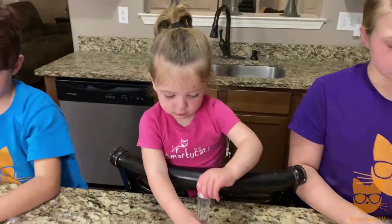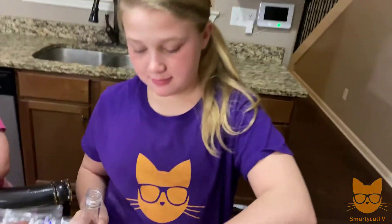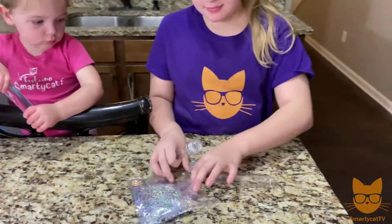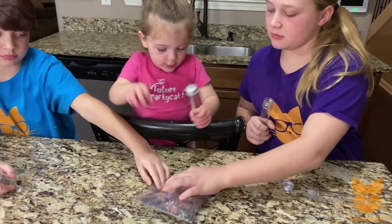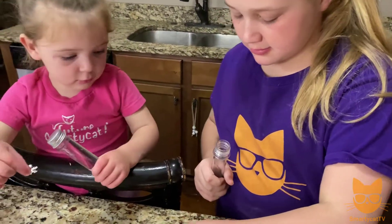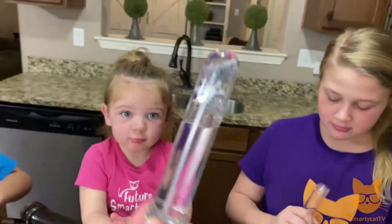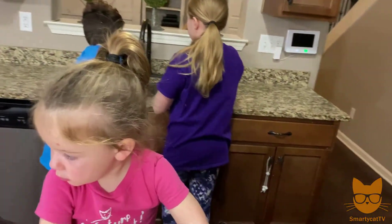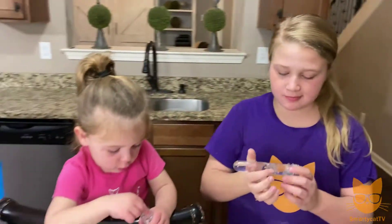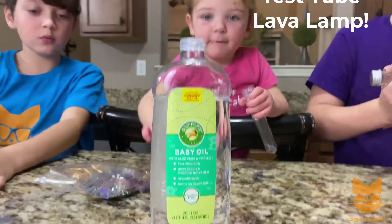If you want to do the snow globe and you don't have any oil at home, all you have to do is take a test tube, add some snowflake confetti, glitter, little beads, or whatever you want to put inside your little snow globe, then fill it all the way to the top with water, seal up the cap, and it'll look like a little snow globe. Or if you have some oil, we're going to show you how to make a test tube lava lamp.